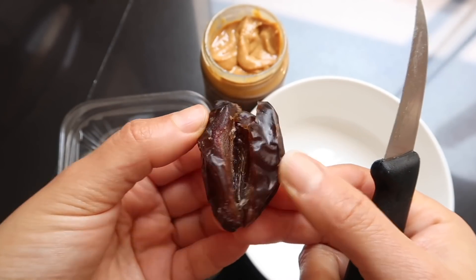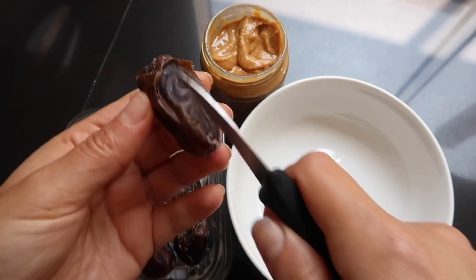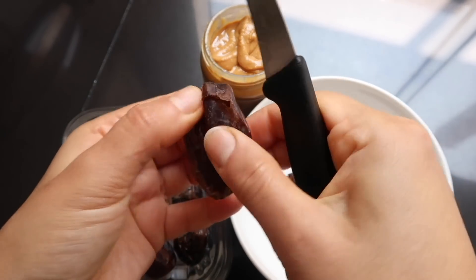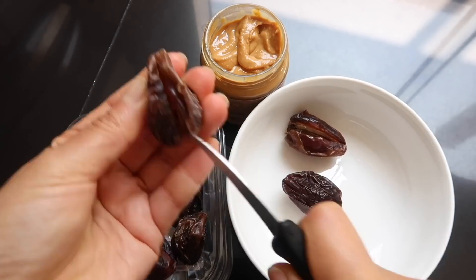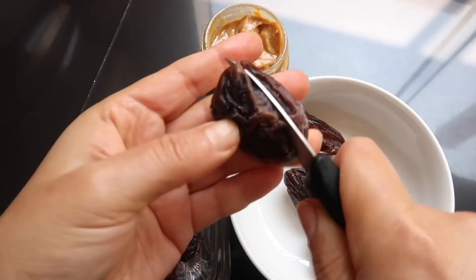Y obviamente vamos a retirar la pepa. Yo sé que el dátil es bastante dulce, pero es un dulce natural. Creo que es mejor que comprarme un chocolate en la tienda o algo así. Así que siempre me gusta tener esto en la refrigeradora, y si se me antoja algo dulce, como uno de estos o dos.